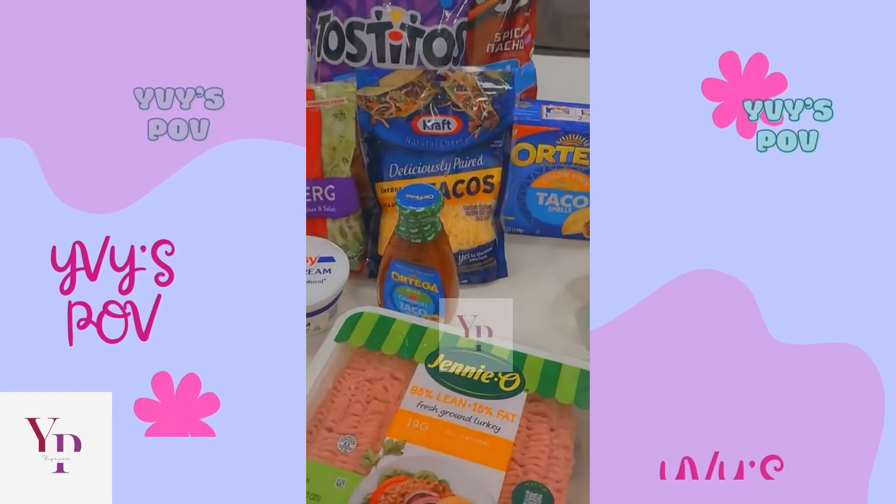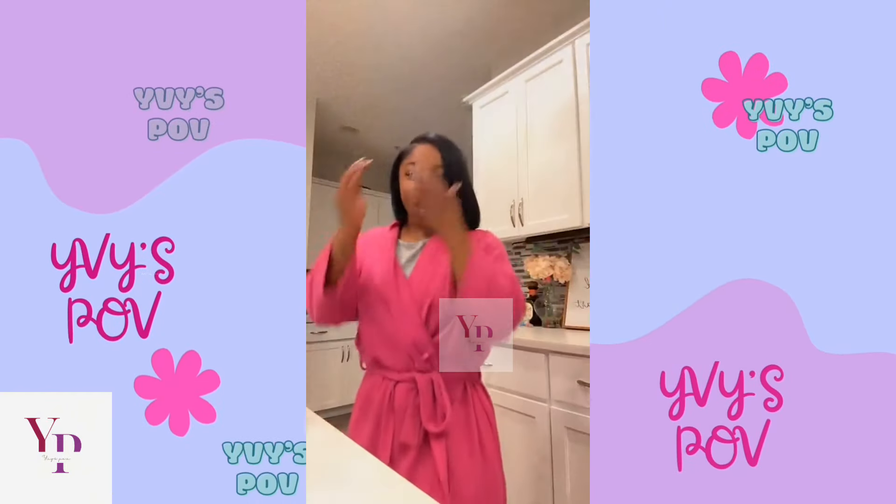Regine gives a step-by-step guide for making tacos for herself. So let's get to it.